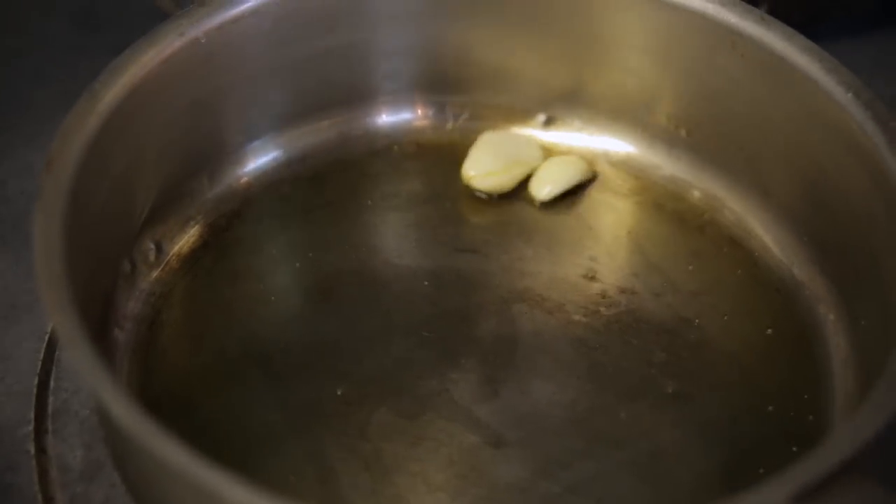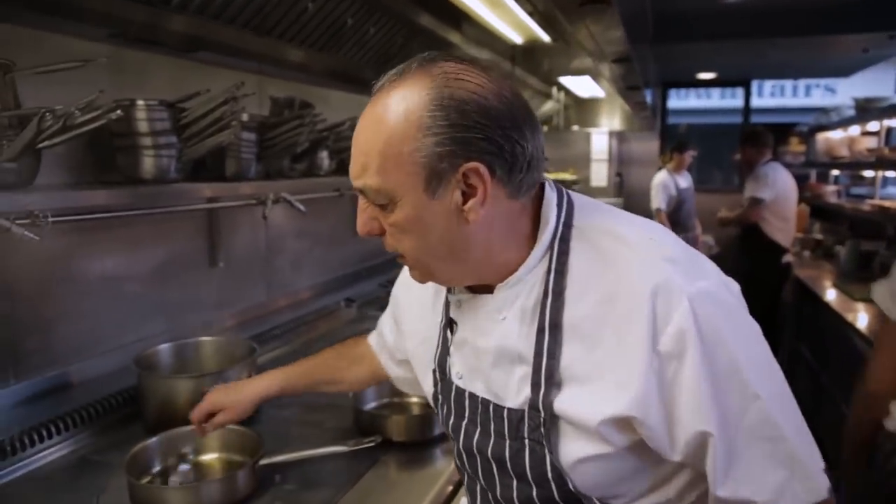One clove of garlic, crush it inside. Don't burn it — sweat. Don't burn; sweat, like when you're jogging. Burn is when you become like a pepperoni under the sun.